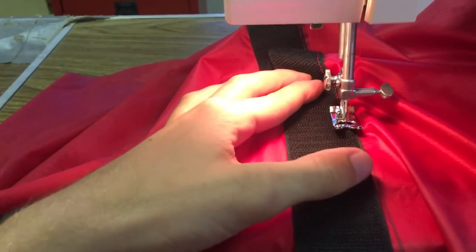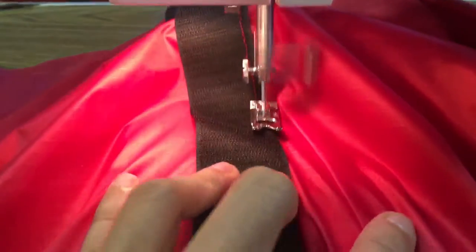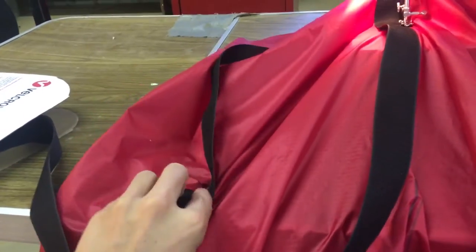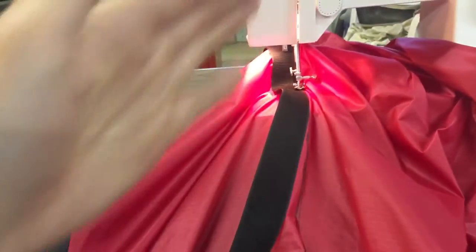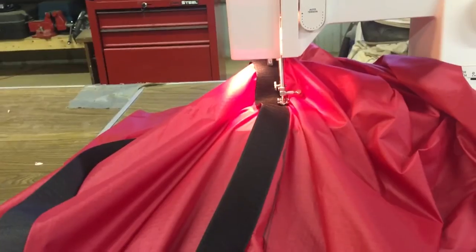We're sewing — going really slow because the machine doesn't really like the Velcro. We're going all the way around. We've got one side done, one of the seams made, and we'll do it all the way around. Then I'll go through and put the seam on the other side of the Velcro strip.